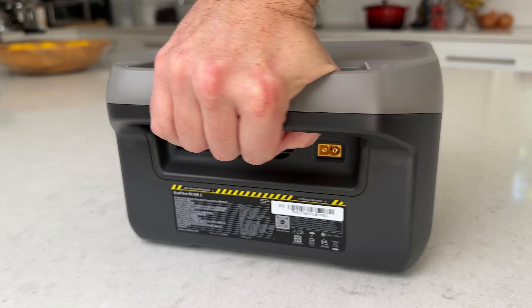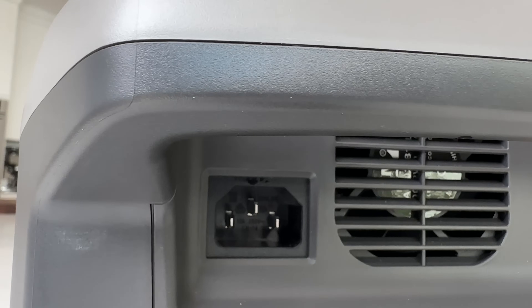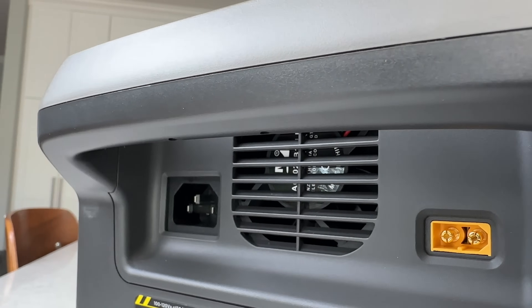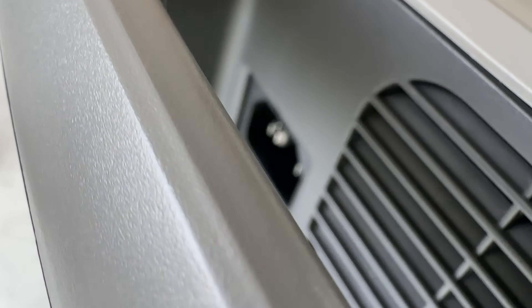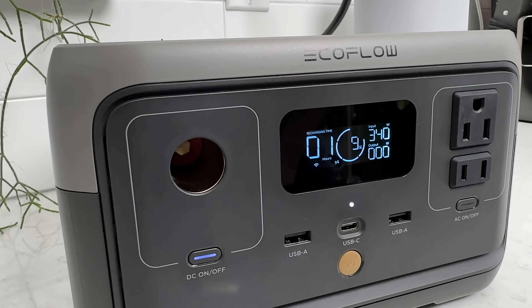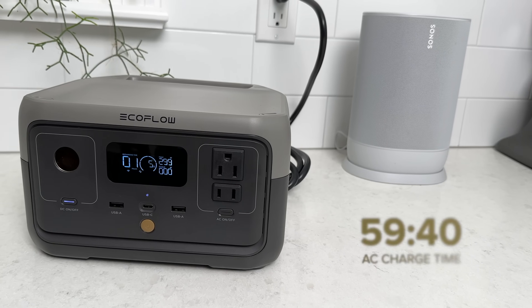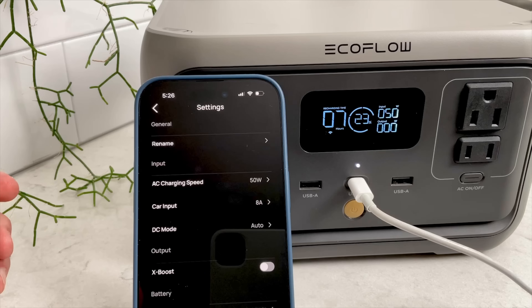Around back is the AC wall input and solar or car DC input port. These aren't hidden behind a protective door like other EcoFlow units, and I actually like how easy it is to plug right in. The handle sort of protects the charging cables too, which is a nice feature. AC charging worked great — just plug the power cable into the wall and it charges at a speedy 360 watts with no loud power brick. I confirmed it filled the battery from 0 to 100% in 59 minutes and 40 seconds, exceeding the advertised speed by 20 seconds.